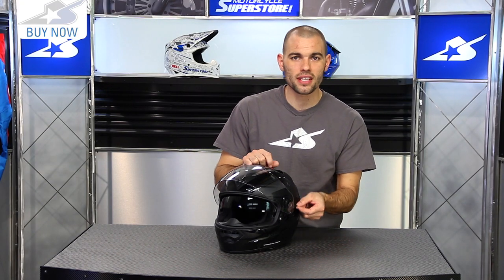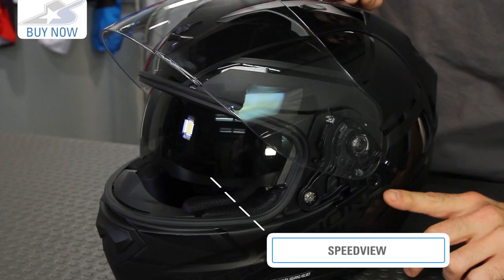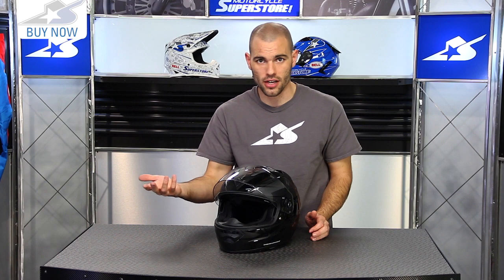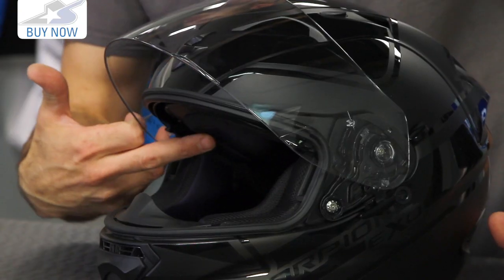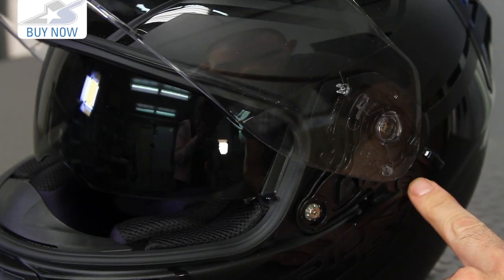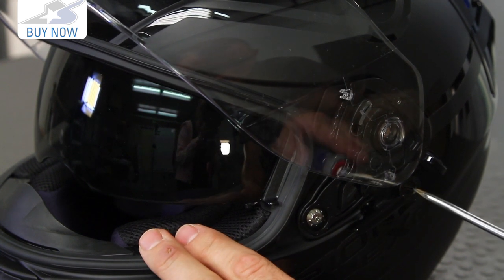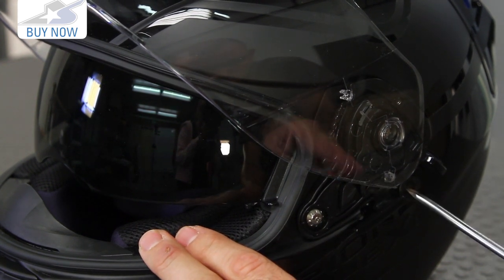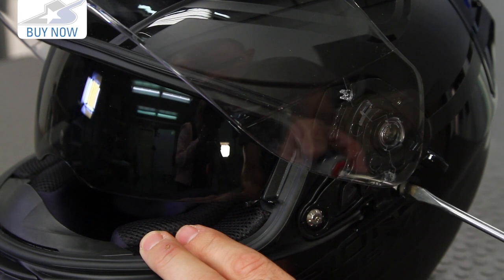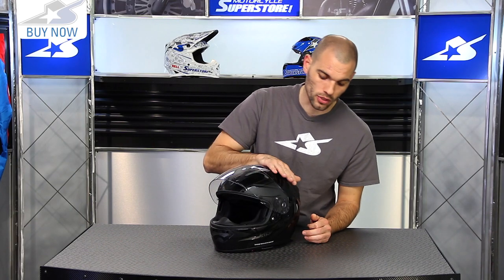Also on top of that you have this mechanism which is your drop-down visor. This is what they call their Speed View system. You don't have to carry your sunglasses if you don't want to, and it is designed to allow eyeglasses very easily. More importantly, you can adjust it even further — this little screw right here lets you adjust three different positions, raising or lowering the visor by a couple of millimeters either way. That's going to get that bottom line out of your vision and be a little more comfortable for riding over longer periods.